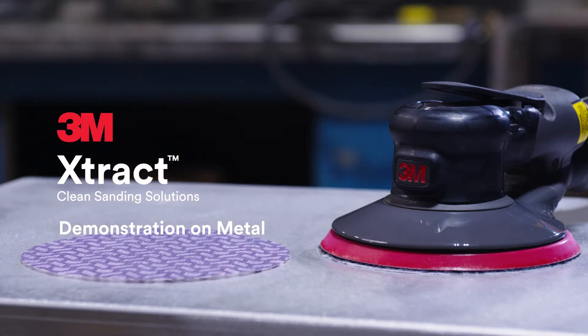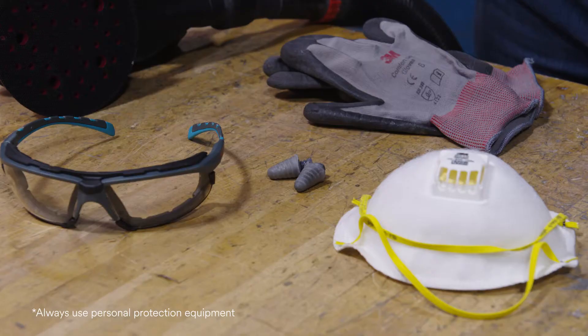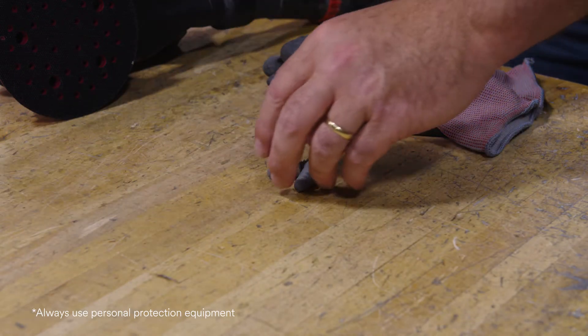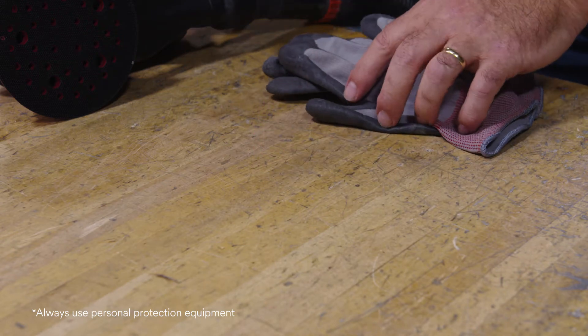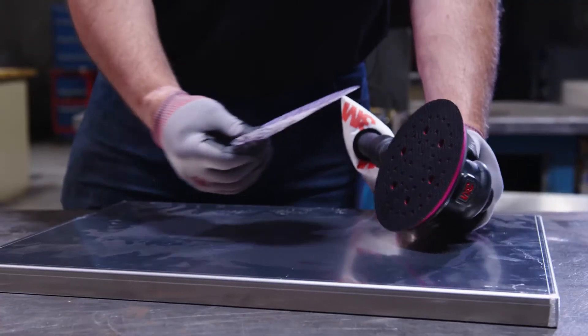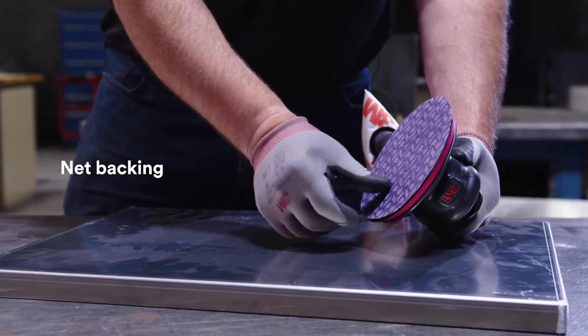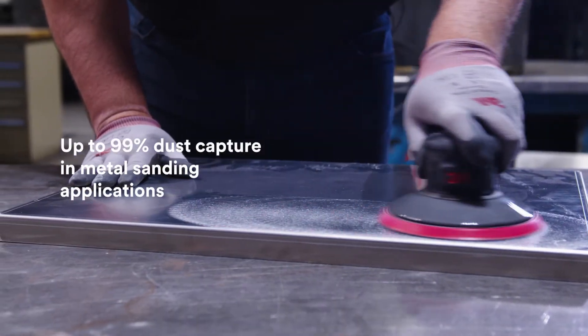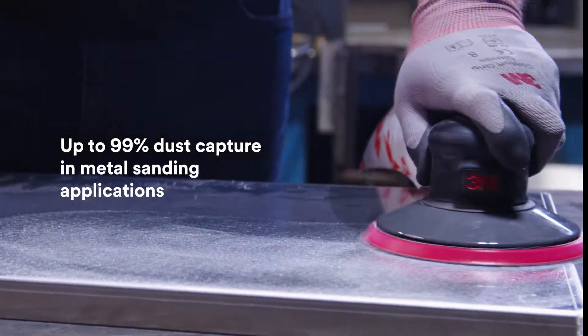Introducing the new 3M Extract Net Discs, designed for maximum dust extraction and performance. These discs feature a net backing, which combined with our powerful dust extraction tools and accessories can provide up to 99% dust capture in metal sanding applications.